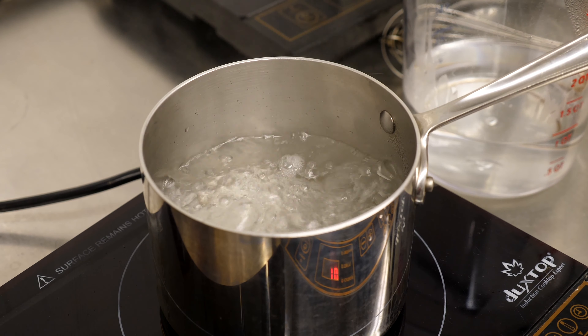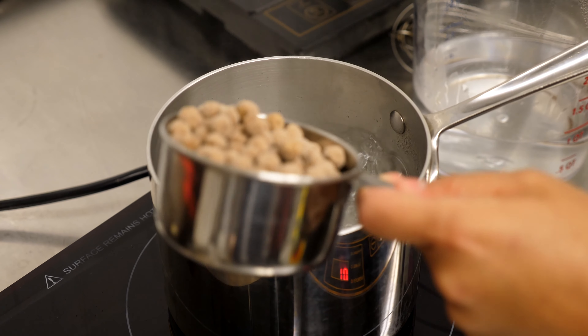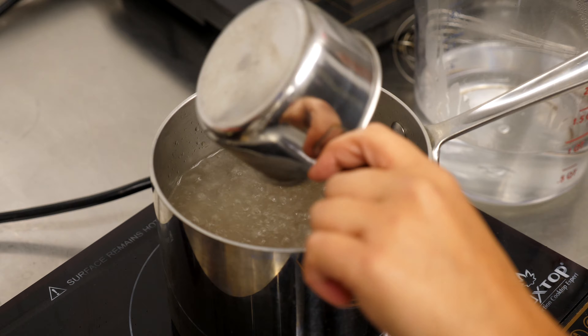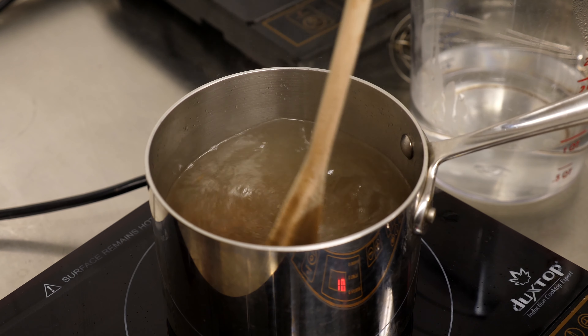Our water is boiling right now, which means we're ready to put the boba in. So you're going to take your one cup, go ahead and pour it in, and then right away just start stirring really well. I'm going to start the timer for 30 minutes.